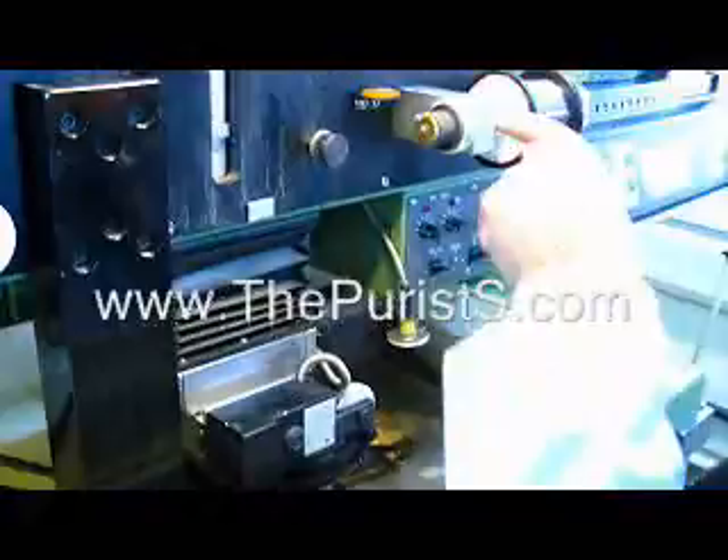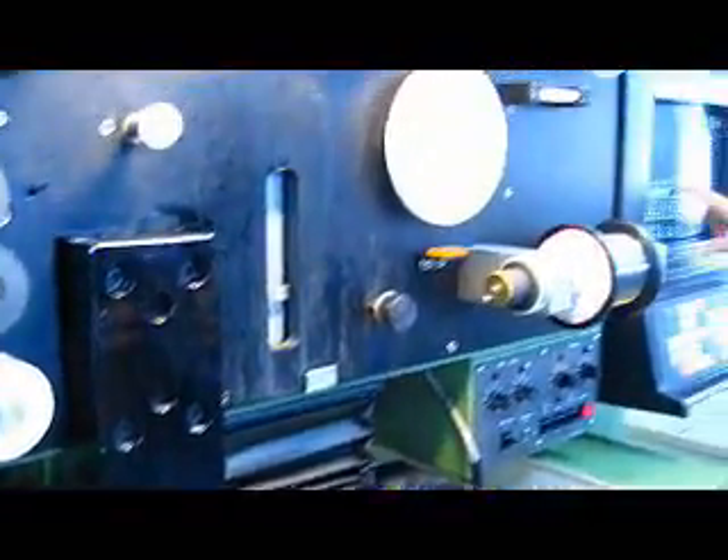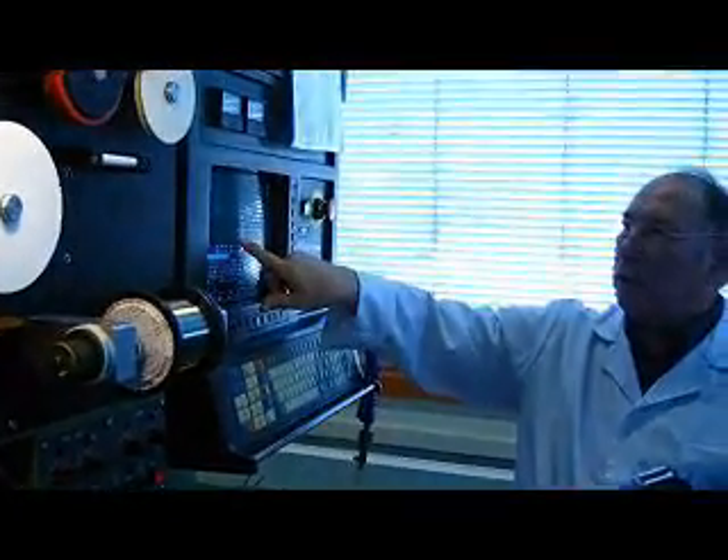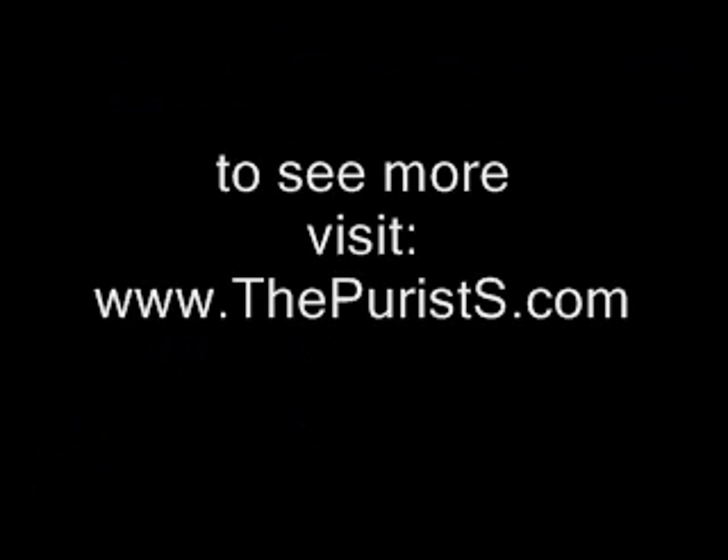The wire is going up and down here to regulate tension. When it is working, you can control the position of the wire on the part. This is the wire that is being removed.